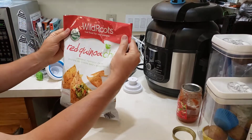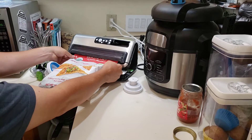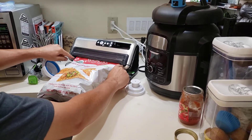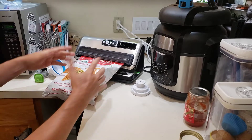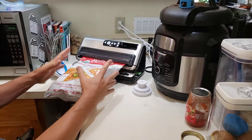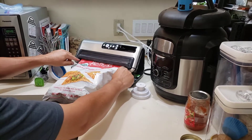Some of the bags will vacuum better than others, but they will all seal. We just put the bags in there and turn it on and push this down. Then I can decide with the seal button — if this is a good vacuum bag, the system will take the air out and then seal it. If it's not a good vacuum bag, I'll just hit the seal button right away because it's never going to evacuate, but it still does keep it fresh.